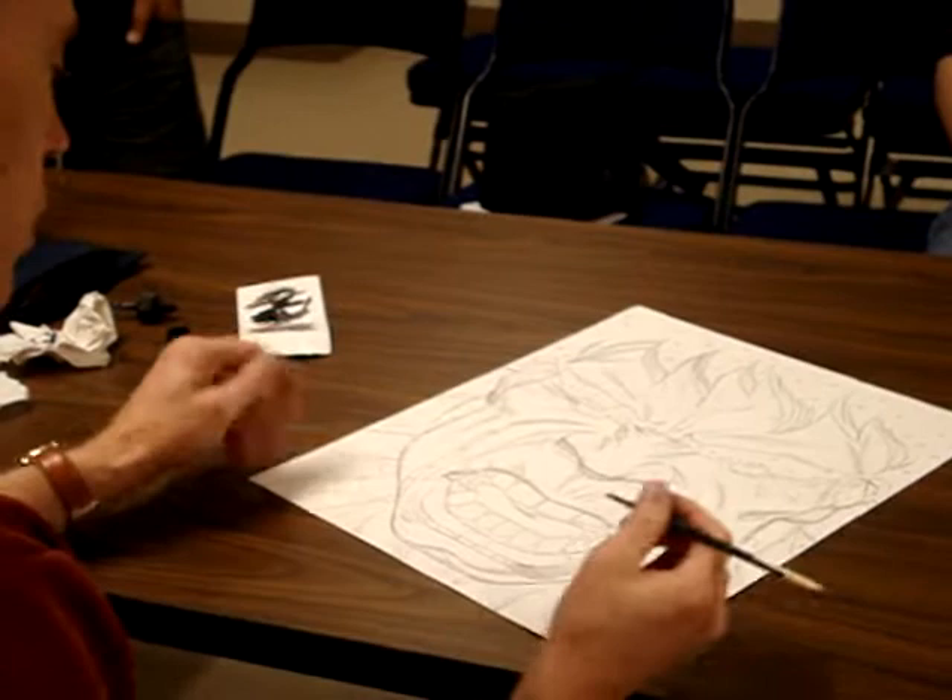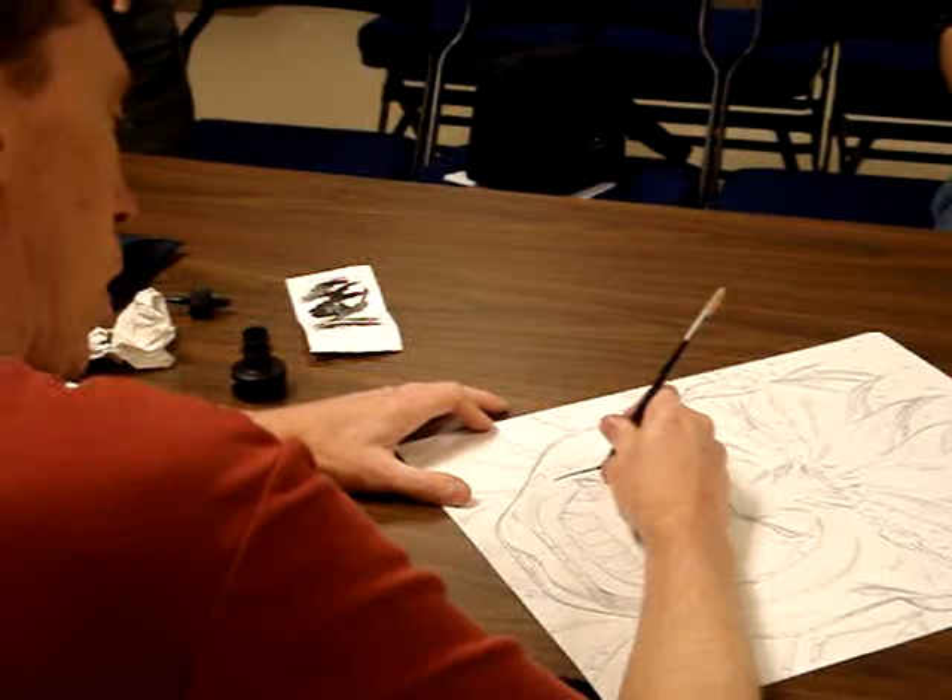Do you go from left to right when you ink? Yes. I'm just going to look at something. Start here. And you're just kind of testing the waters.